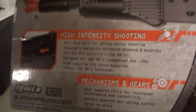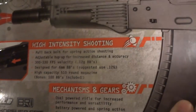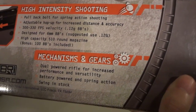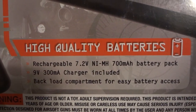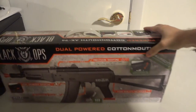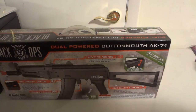You buy a gun and you've got to buy your BBs — but they give you some BBs to test it out. So for this little unboxing demonstration review, we get some BBs to play around with. Dual-power rifle for increased performance and velocity, battery-powered and spring action, swing-in stock, position shooting, adjustable short and long-range sight, 6.12mm carbolt metal barrel, high-quality batteries with a lithium battery pack, 9-volt charger included, battery load compartment for easy battery access. Wow, that was a mouthful — I have to catch my breath.